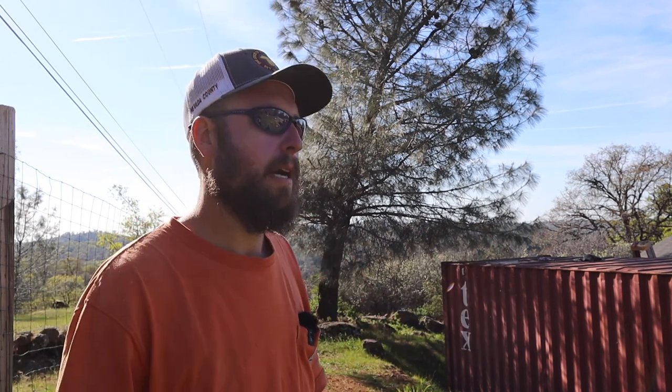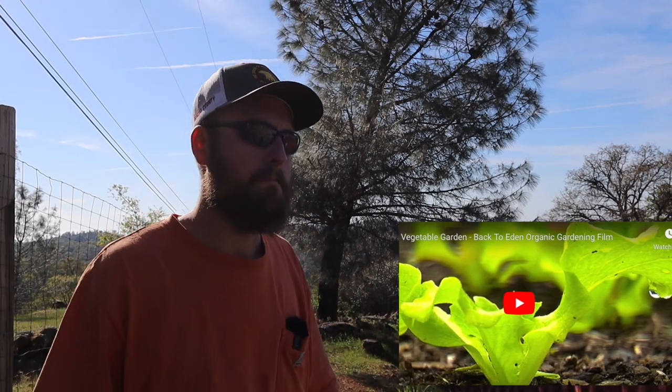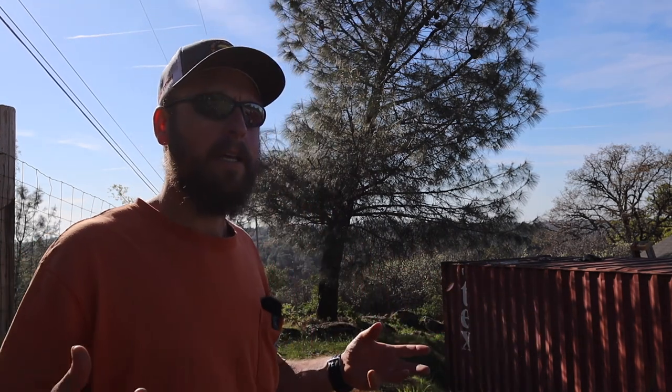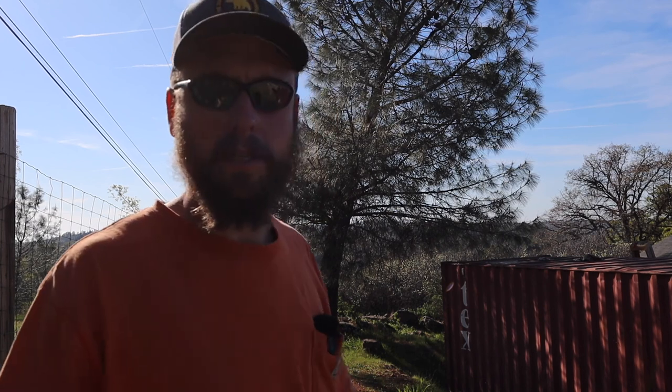I was searching for inexpensive soils, as I'm cheap. And I came across this video called Back to Eden — if you haven't seen it, it's pretty interesting, I'll put a link. But basically what the guy was doing was stepping back, looking at nature, and observing what's going on. And then he would take that and mimic it and adapt it into his garden.